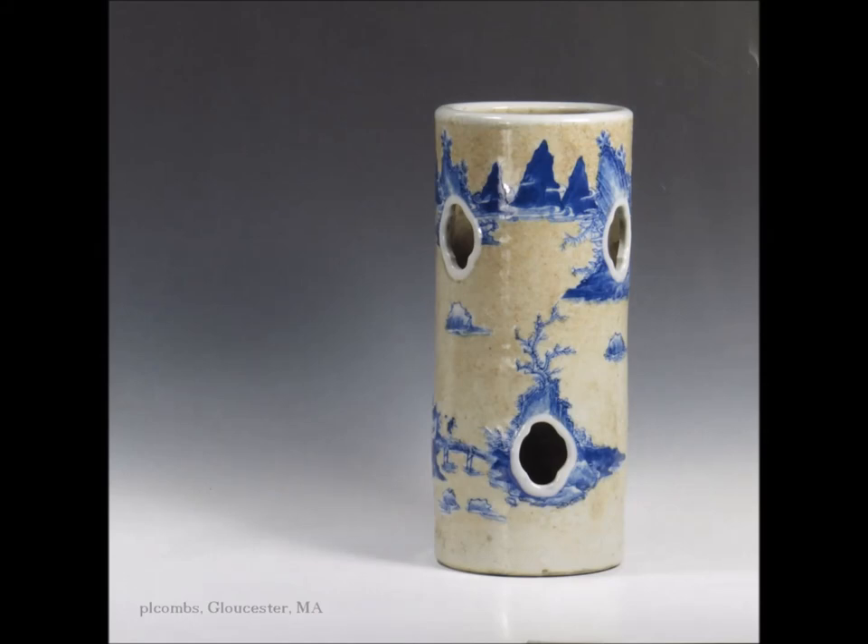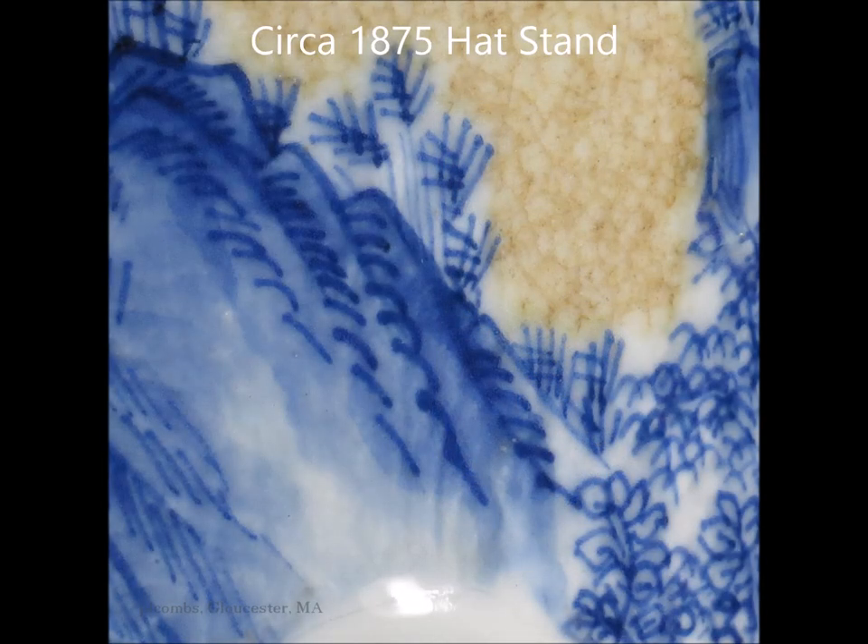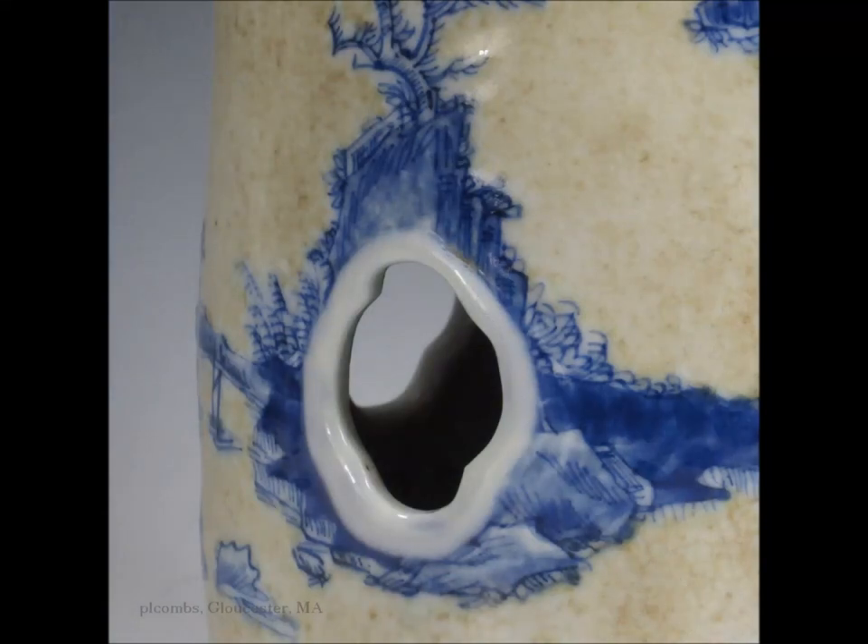Here you have a crackle glazed vase — not really blue and white. These crackle glazed pieces were all done pretty much after 1875. Nicely painted with very good detail over this very popular crackle ground. This is a hat stand, by the way — that's why it has these vent holes in it. You can put your hat on it and it'll dry out during the night.